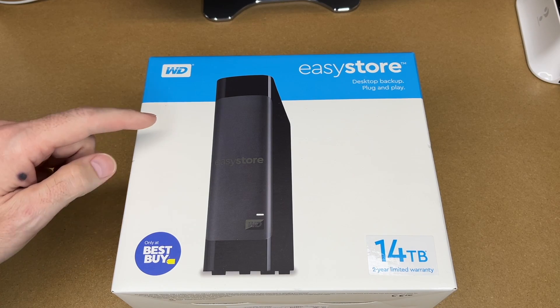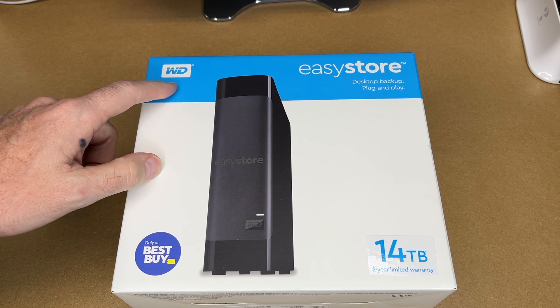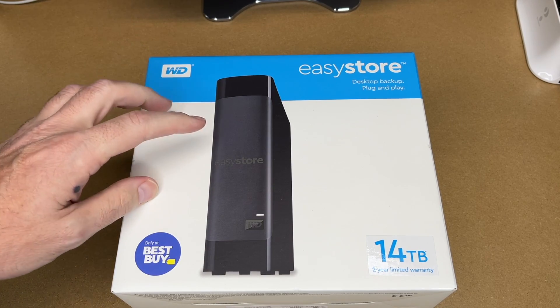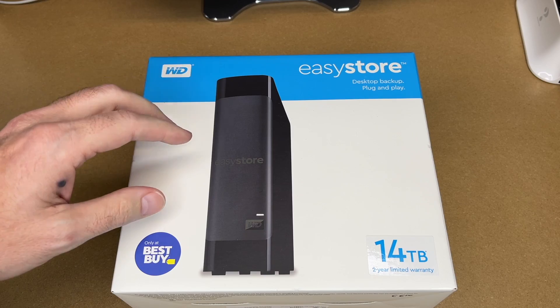Welcome. In this video I'm going to talk about how to remove the hard drive from a Western Digital EasyStore. This is a 14 terabyte model, and a lot of people refer to this as shucking. What I'm doing is taking this drive out and I'll be putting it in my Synology NAS.